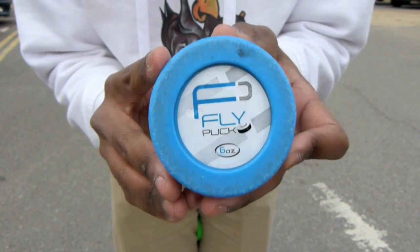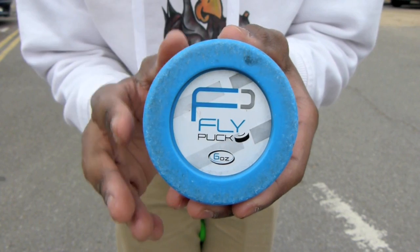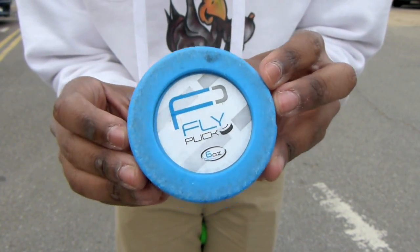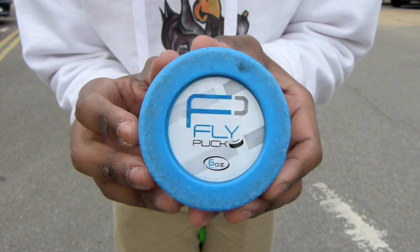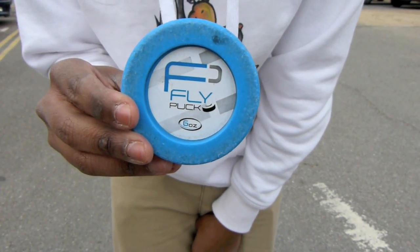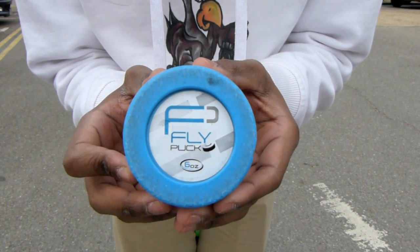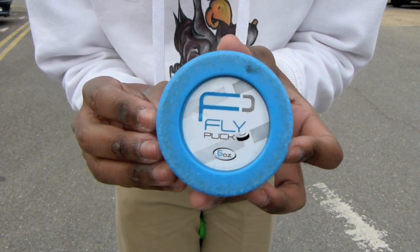This puck isn't as versatile as some other off-ice pucks like the Green Biscuit, but we like that you can use it for stick handling and shooting. In terms of durability, we've been using ours for quite a while and you can see it's quite chipped and scratched. If you're using it to shoot into a net it will hold up very well, but if it's smacked against metal like side posts or walls it will tend to chip and scratch. These pucks come in 4oz, 6oz and 8oz — 6oz being the closest comparison to the traditional hockey puck.